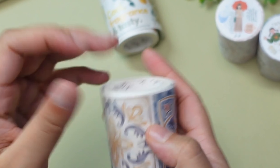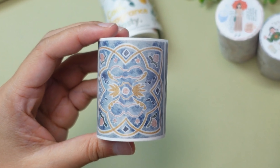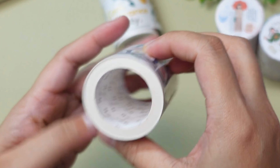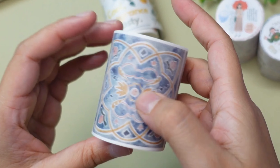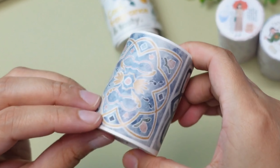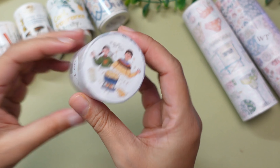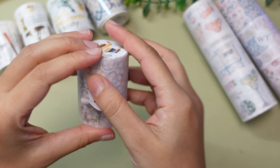Now let's move on to the next one — this is the Mediterranean Tiles White Washi Tape. Let's unwrap this one. Wow, this is really unique, I love the color on this — it is also washi tape type. And it goes on and on — it looks like it does not repeat at all.